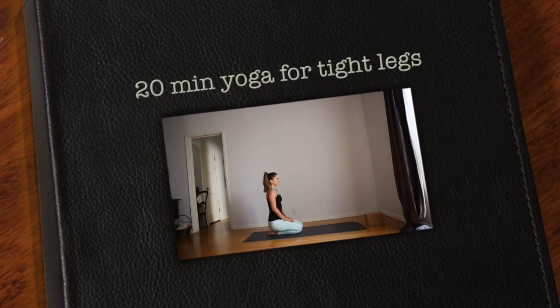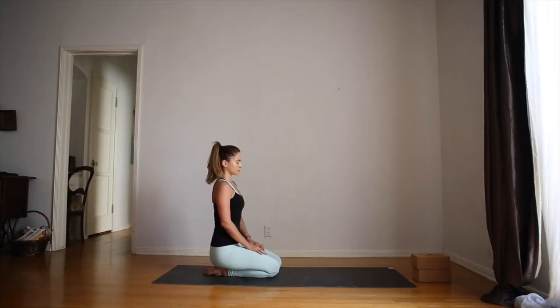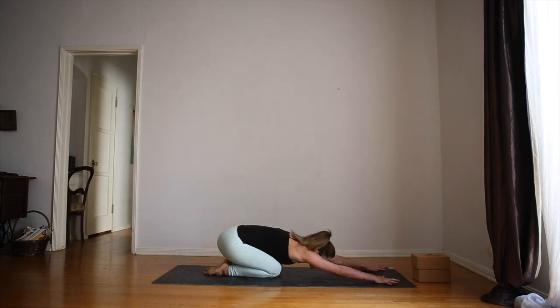Come into a comfortable seated position on your yoga mat, sit tall, roll your shoulders back and close your eyes. Take three deep breaths in and fully exhale each time. With each exhale, let your mind become quiet. Let your worries and your thoughts fizzle away.